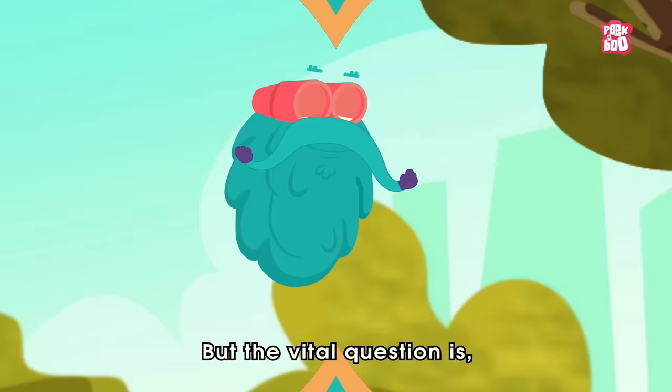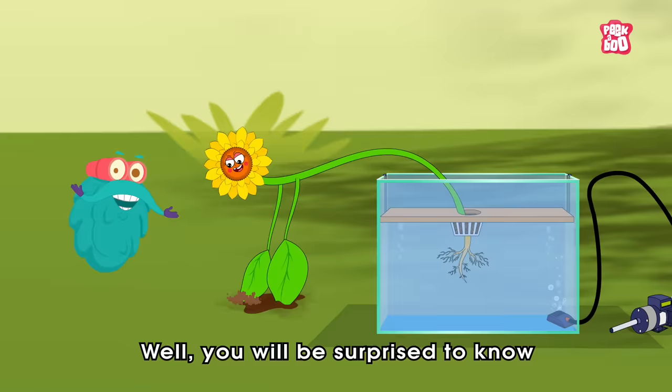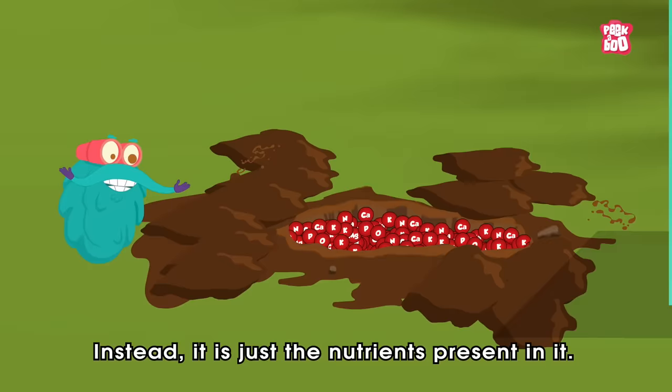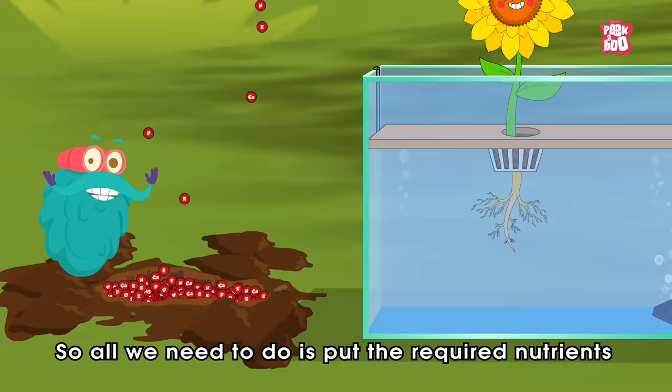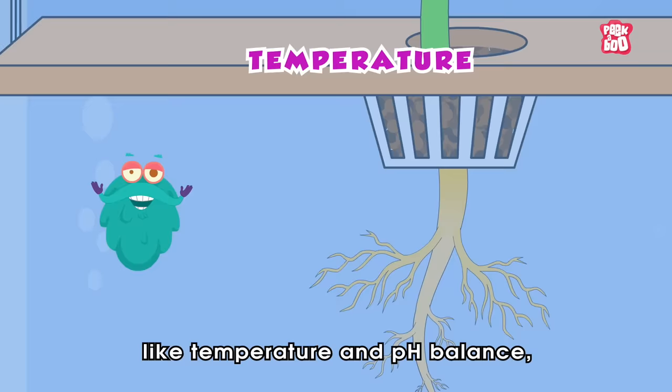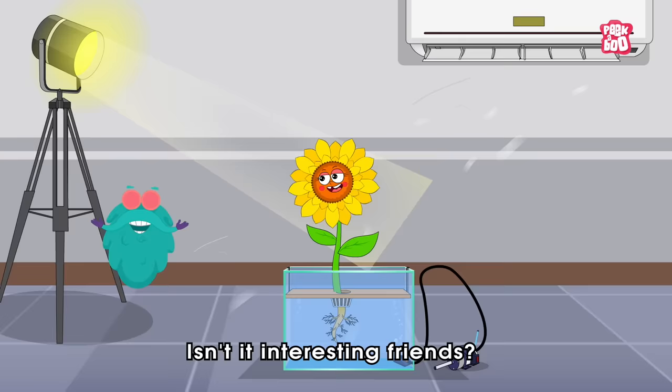But the vital question is: how does it work without soil? Well, you will be surprised to know that the soil itself is not really required by plants to grow. Instead, it is just the nutrients present in it. So all we need to do is put the required nutrients in the water itself.